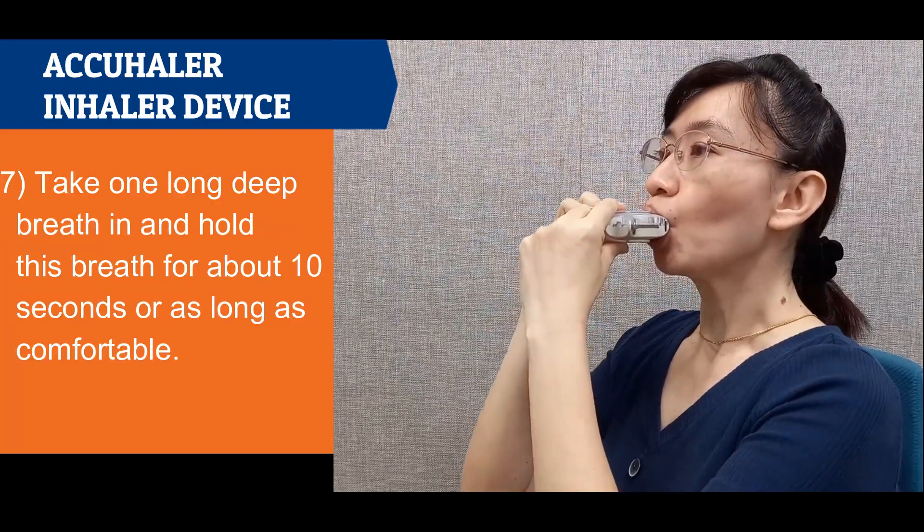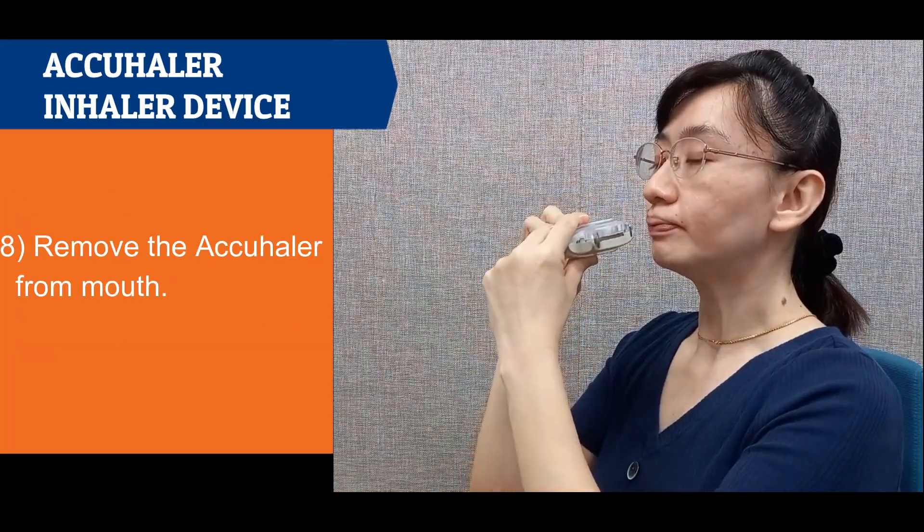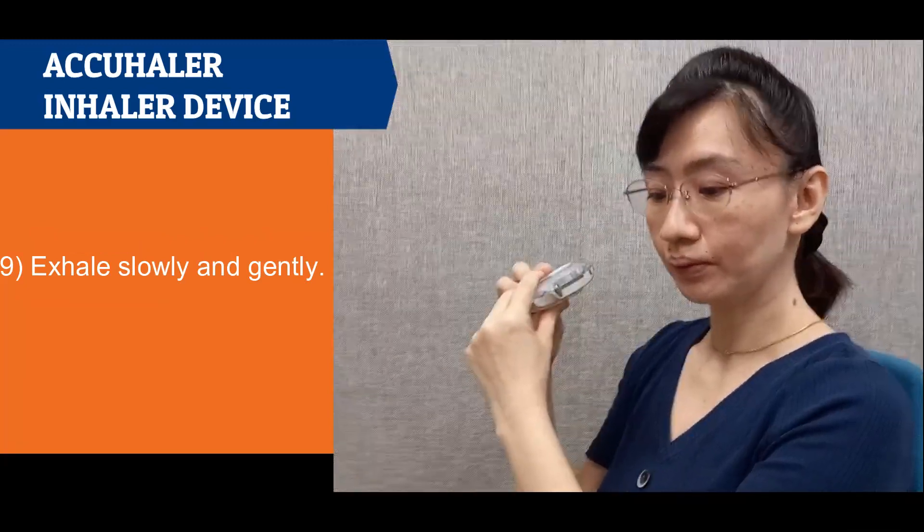Place the mouthpiece between the lips and seal firmly around it. Take one long deep breath in and hold this breath for about 10 seconds. Remove the accuhaler from the mouth, then exhale slowly and gently.